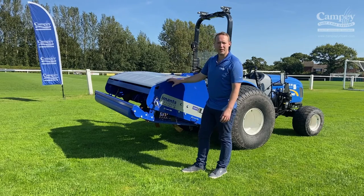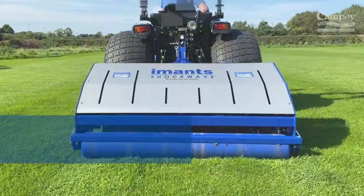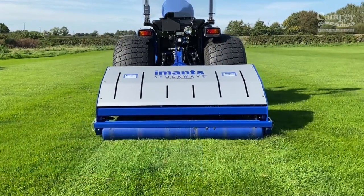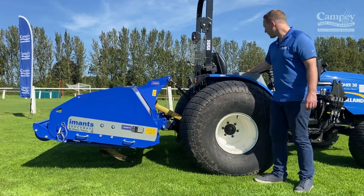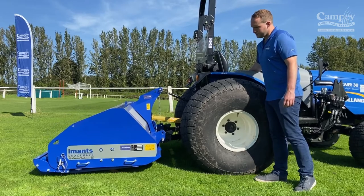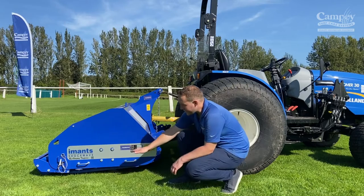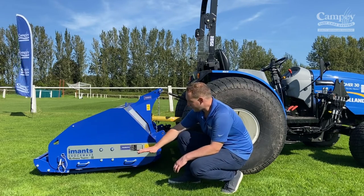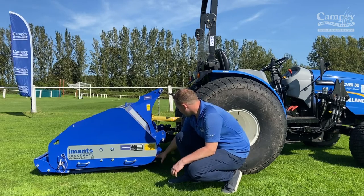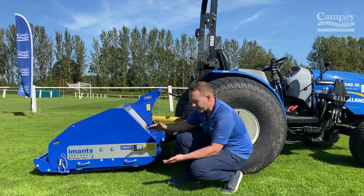We lower the machine down to the ground and adjust the top link so the front of the skids is just slightly off the ground. We want the skid plates and turf retainers to be running level with the ground, with the front of the skid plate just a fraction off. If it's a little high, wind the top link in to bring the front down a little bit.